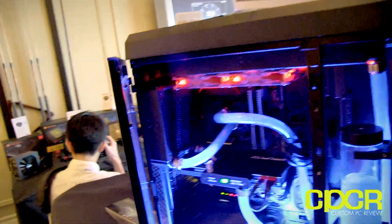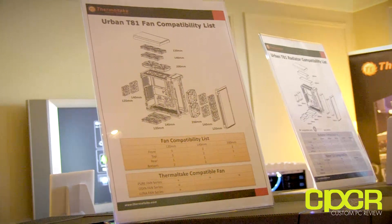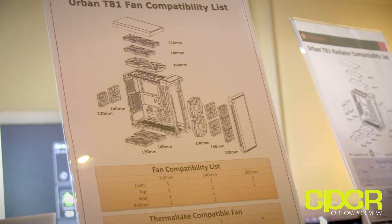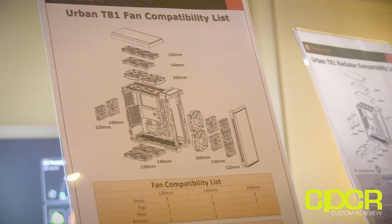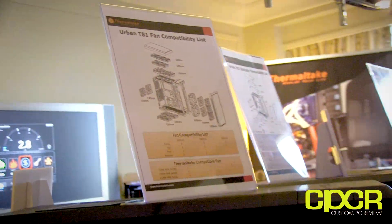Awesome. And it's the Urban T81, right? Yes. And has it been released? This is something you're going to see toward the end of Q1, beginning of Q2. Any idea on MSRP? MSRP on this is very reasonable for the features it has - this one hits the market at about $189. Awesome. So a great full tower case with tons of cooling capacity for high-end gamers.